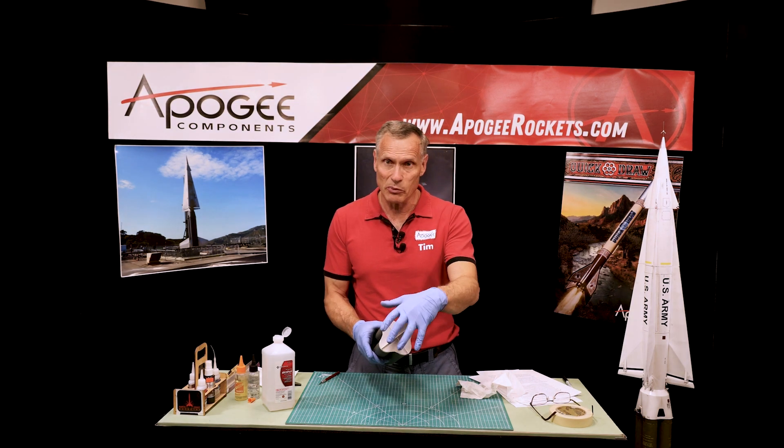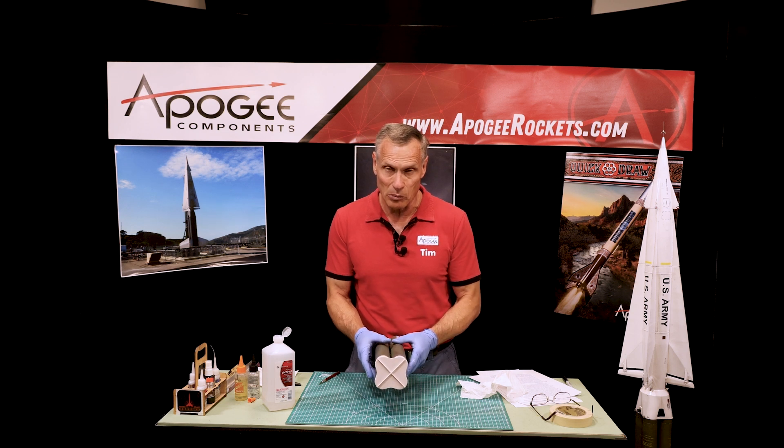Step 29 was to temporarily fit. Step 30 was to bond it in with the epoxy.